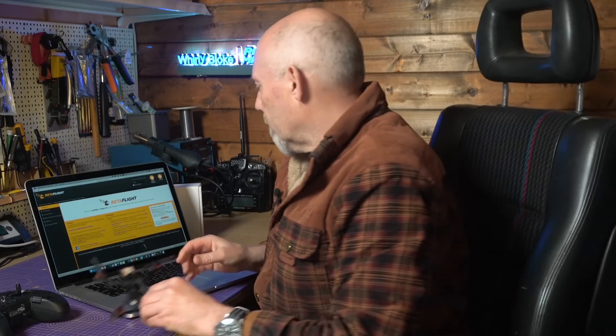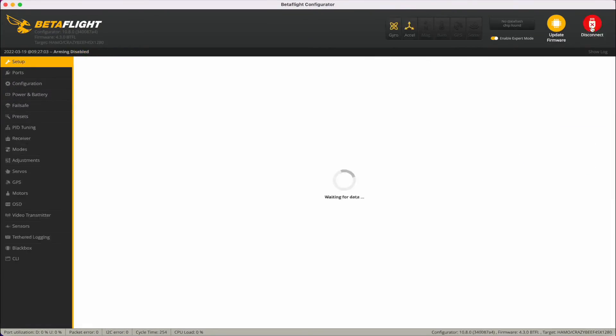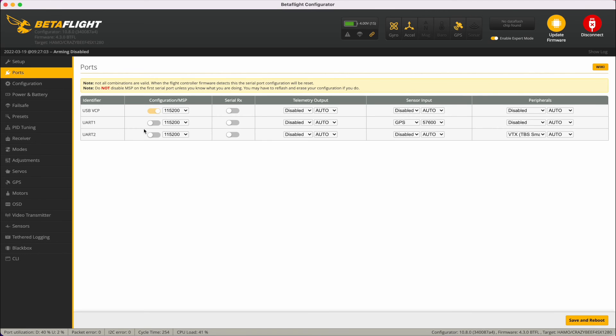Let's have a look at how this is set up in Betaflight. On the ports tab, UART1 is being used for GPS and UART2 is being used for SmartAudio for doing power switching. There's no serial RX on this because there's an integral ELRS receiver on the board.